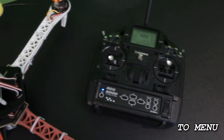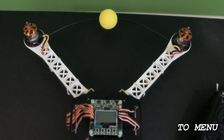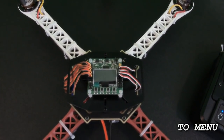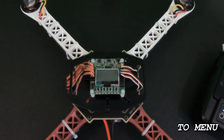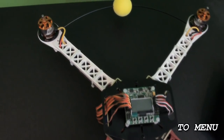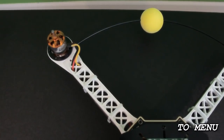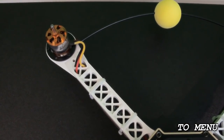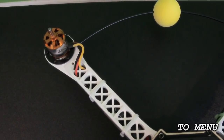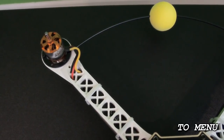Once you have the transmitter set up and bound to the receiver, you're going to need to test all the motors and ESCs individually to make sure they're spinning in the correct direction. You can either use the radio transmitter and receiver and plug each one individually into the throttle channel and run them up, or you can use a servo tester and plug them into the ESCs. Starting with motor number one, which is on the left-hand side on the front, you're going to want this one spinning clockwise. If it's not spinning the right direction, swap two of the wires on the ESC.